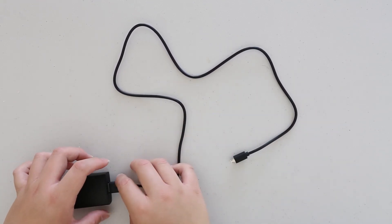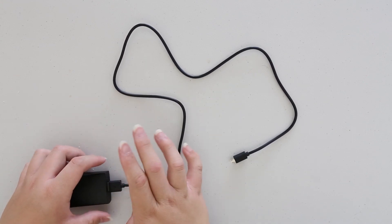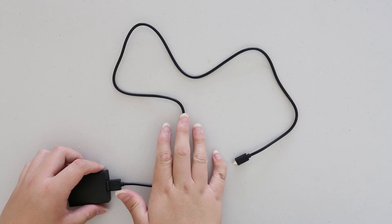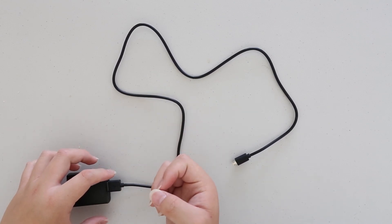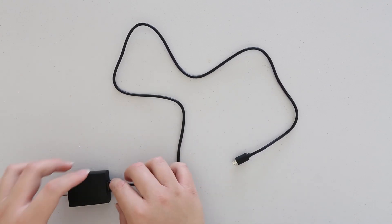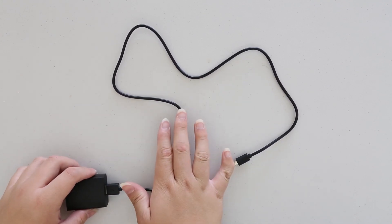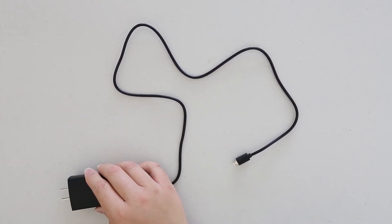They do recommend that you use the USB cable that comes along with the device, but you can use your own. They probably want you to use the included cable because the gauge is thick enough — some cheaper USB cables might not have a gauge thick enough, which may cause extra resistance and heat, so your phone might not charge as fast.